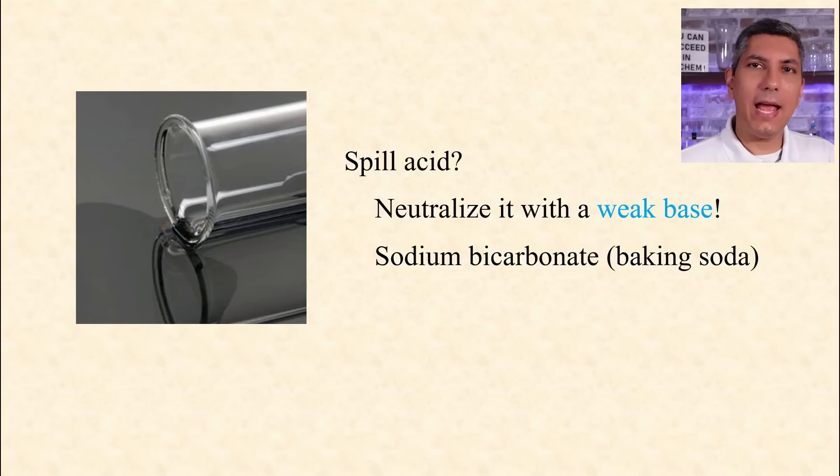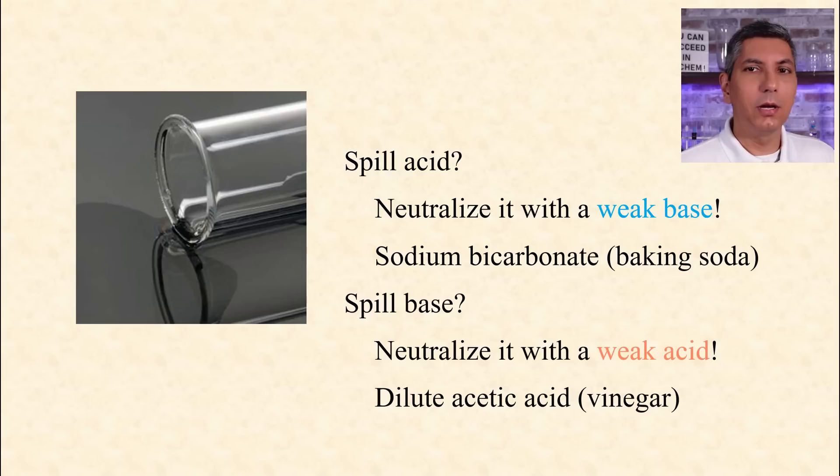If you have an acid spill, you neutralize it with a weak base, like baking soda. Likewise, if you have a base spill, neutralize it with a weak acid, such as vinegar. You never neutralize a solution with a strong acid or base, because if you add too much, then you have something that's still strongly acidic or basic.